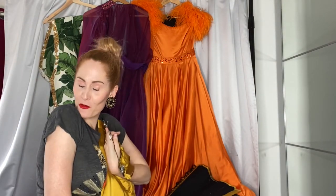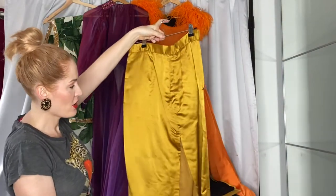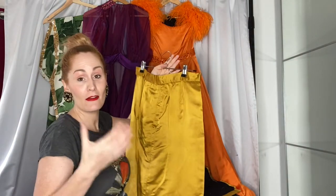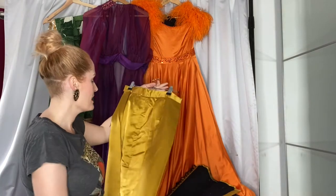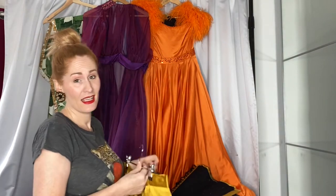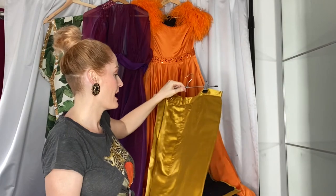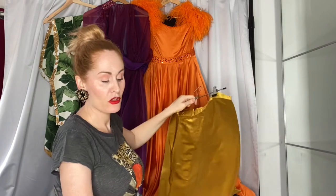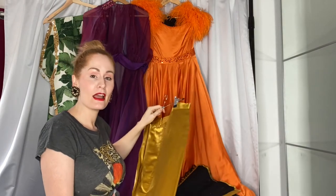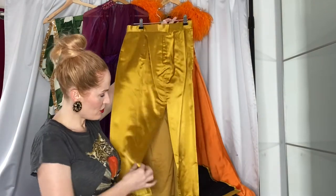My mother actually made this costume for me, which was very nice. It's just a pencil skirt taken directly off a pencil skirt that fit me perfectly — I just used an existing skirt as a pattern. It's not couture, but you can lay a good fitting garment flat and cut the panels out using it as a template. Don't forget to add your seam allowance.